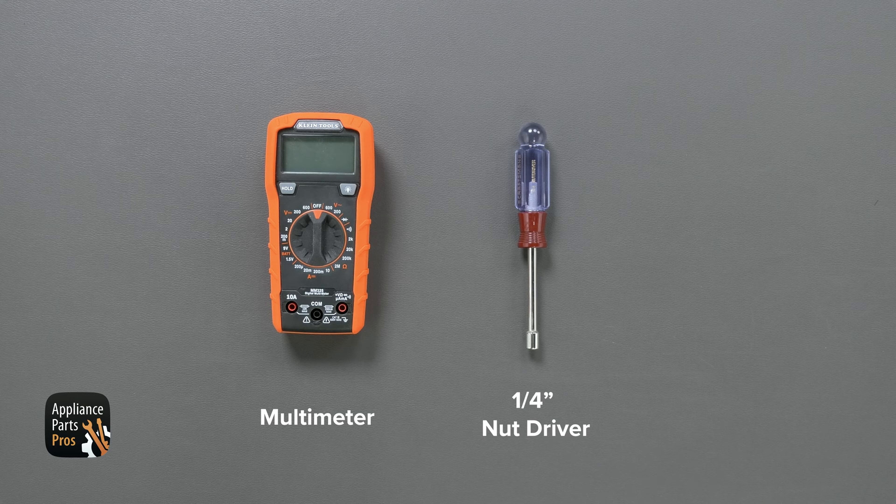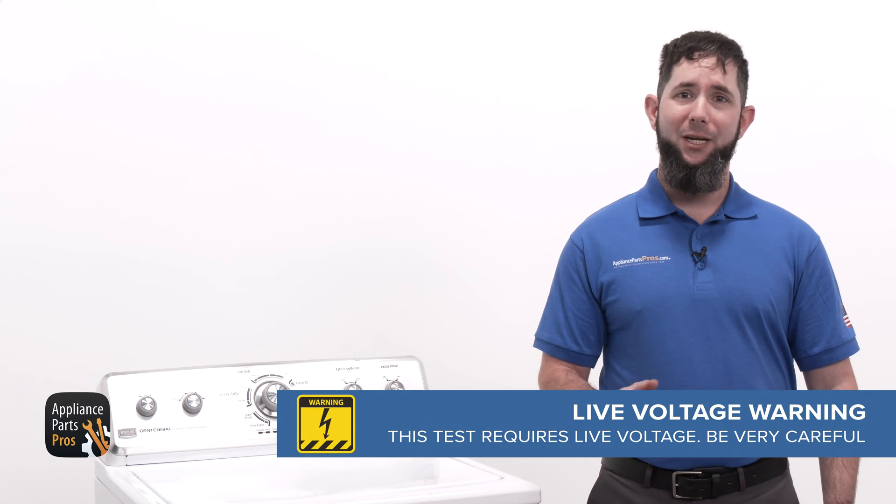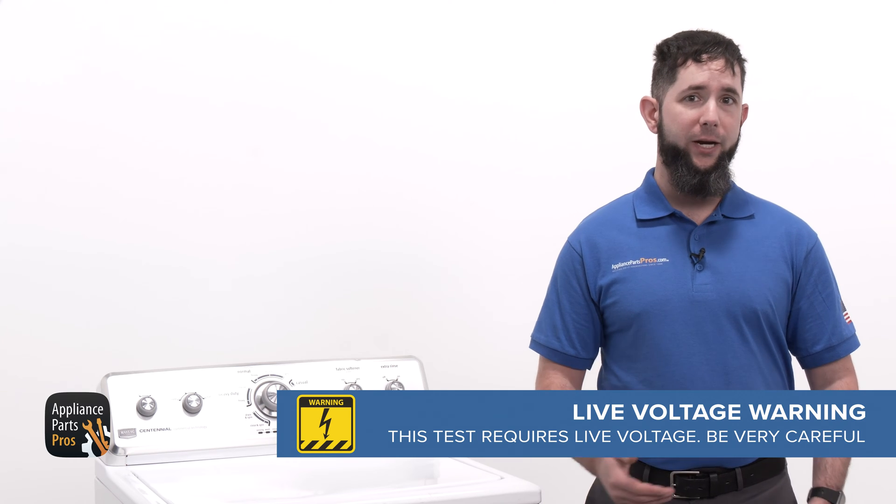Today, we'll need a multimeter and a quarter-inch nut driver. We're going to jump into voltage testing at the main control. To do that, we'll need the washer's power on, so please be very careful here.